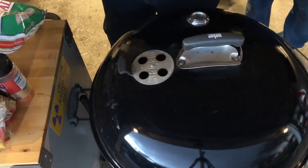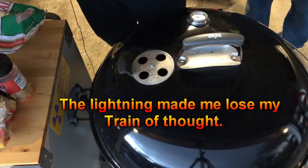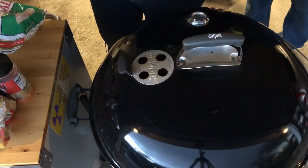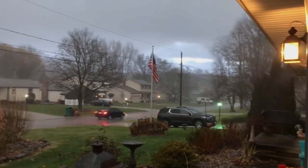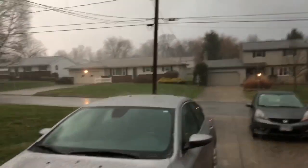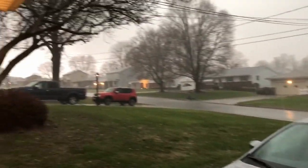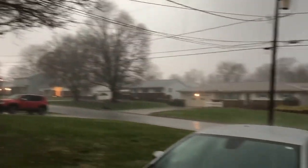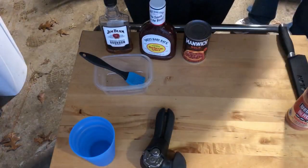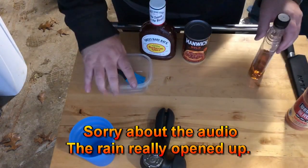I'll get you started showing and then we'll start the barbecue sauce, so I'll be back in a few minutes. Northeast Ohio, in the middle of a hailstorm on December 1st — I always say, if you don't like the weather, stick around, in five minutes it'll be worse. Alright, let's get this base going for our sauce.